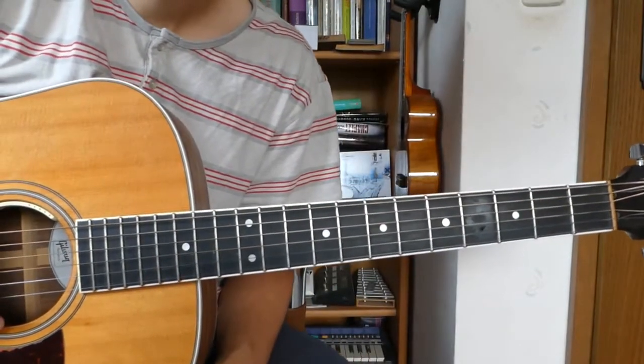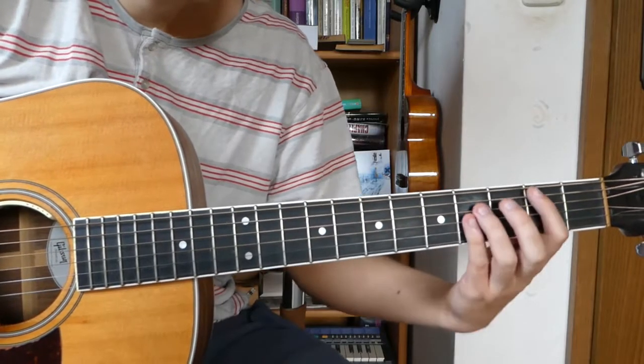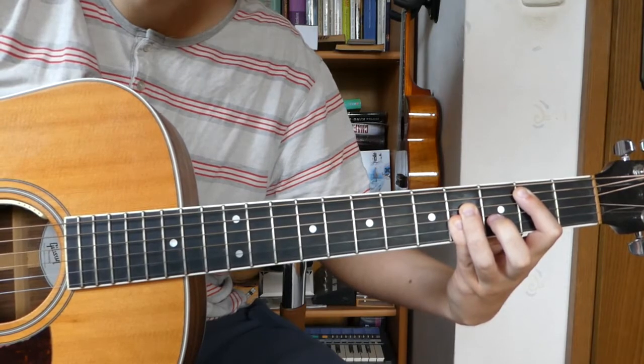Hi everyone! Today we're going to take a look at the song Lift by Radiohead. We are in B major. That's our first chord.